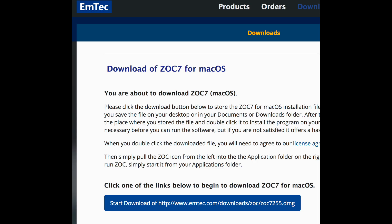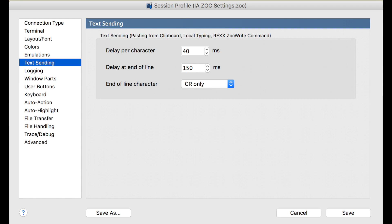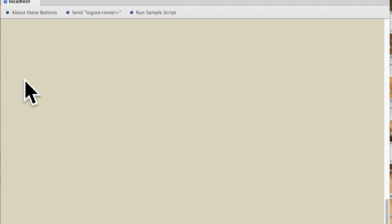Now that Forth is installed, we need a terminal program to actually talk with and program the Uno. This one is called ZOC7, made for the Mac. For PC, you can use one like Hyperterminal. These are the terminal settings I used that allow me to write code into the Uno and also upload my final program text file. If you hit the reset button on the Uno, you should be up and running. When you hit enter, you get a Forth message saying that Forth is up and running and ready to go.